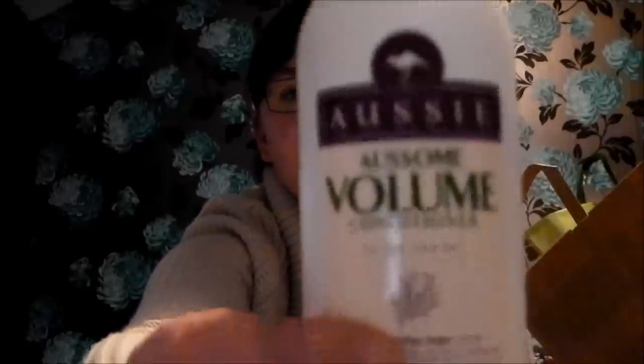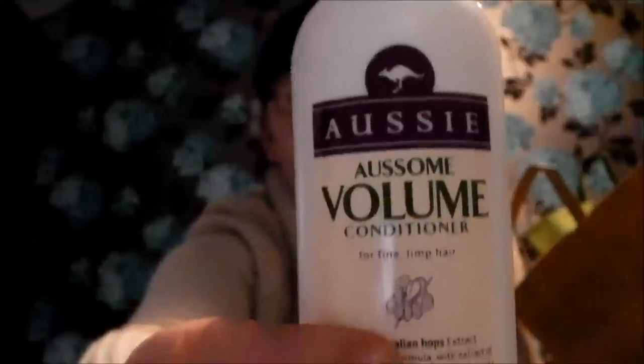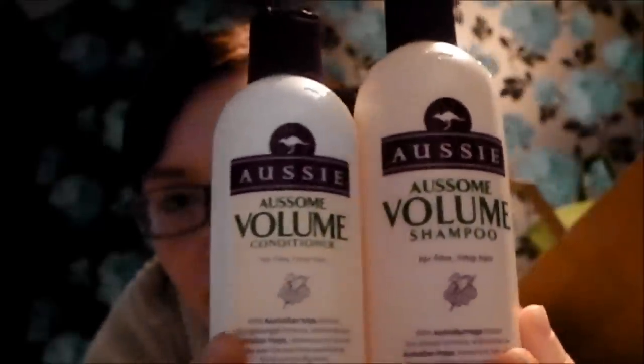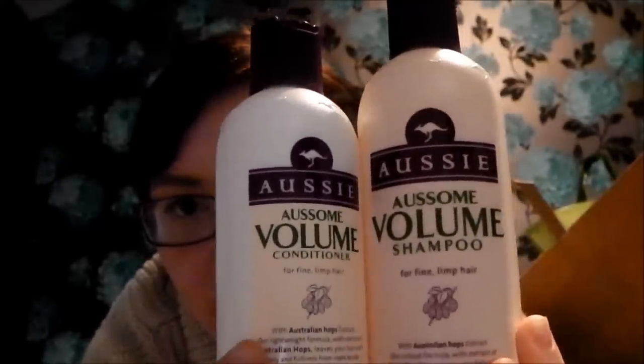Next up, I bought my regular shampoo and conditioner - it's just the Aussie Awesome Volume. I absolutely love this stuff, I cannot emphasise how good it is. I've got really flat hair. I know every time I make videos my hair's always in a ponytail - that's because it's been down all day and I just like to put it up at the end of the day. I'll have to do a video where it's down and I can show you what this stuff really does, because it's amazing.